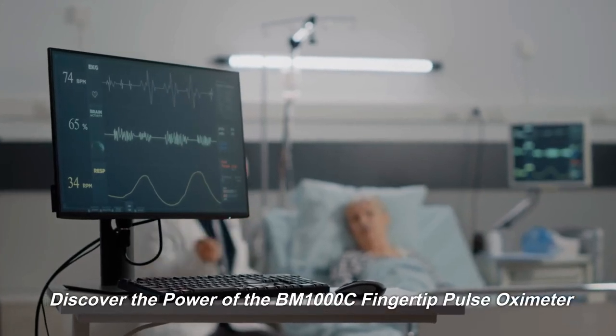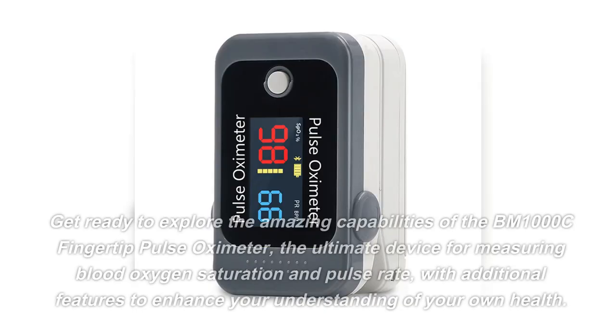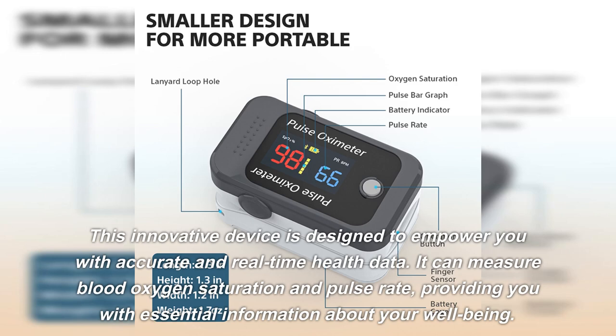Discover the power of the BM1000C fingertip pulse oximeter — the ultimate device for measuring blood oxygen saturation and pulse rate, with additional features to enhance your understanding of your own health. This innovative device is designed to empower you with accurate and real-time health data.